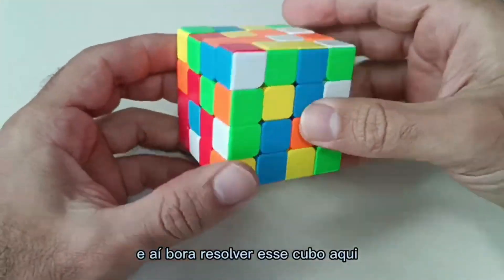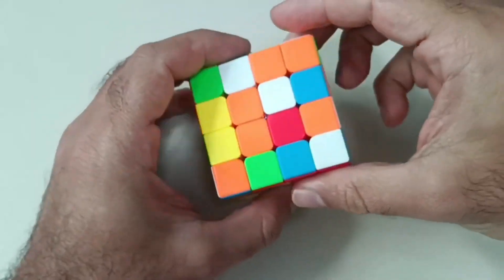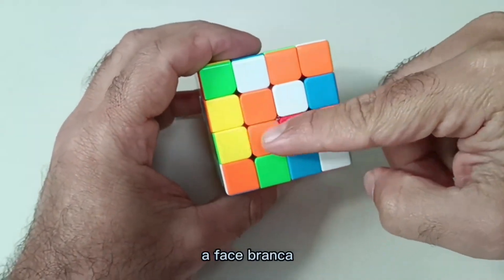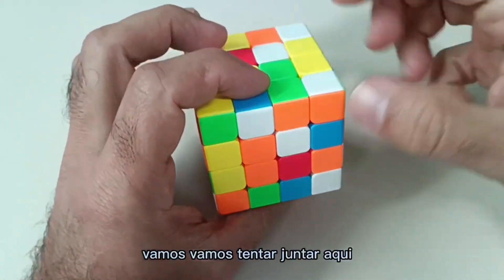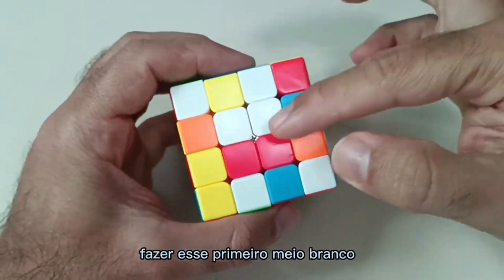Let's solve this 4x4 cube here. The first step is to make the white side. Let's try to put the white pieces together here and make this first half white.